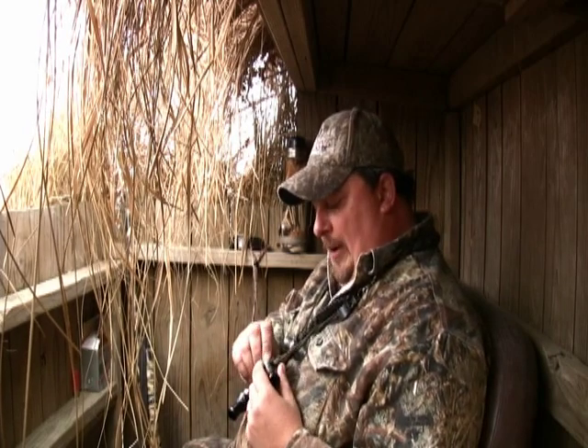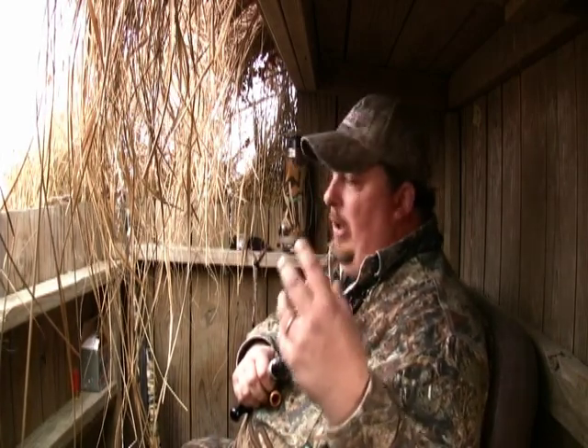We're gonna continue on with our call lessons. What I want to talk about next is the greeting call. I like to run it out five to seven notes, start off loud and aggressive, and taper off as it goes. I want to talk about vocalization when blowing a call, and I'm gonna give you some demonstrations of what I mean by vocalizing into a call.